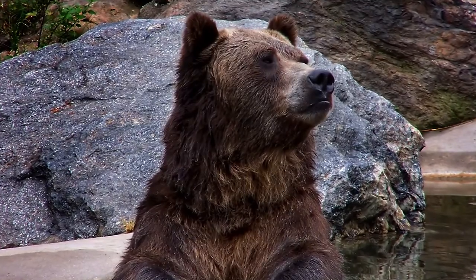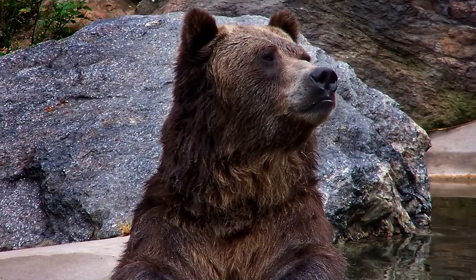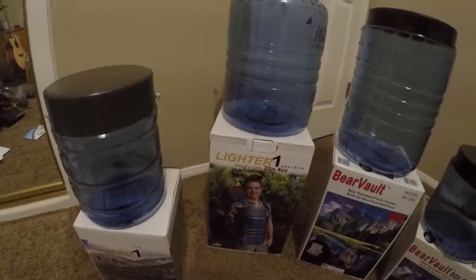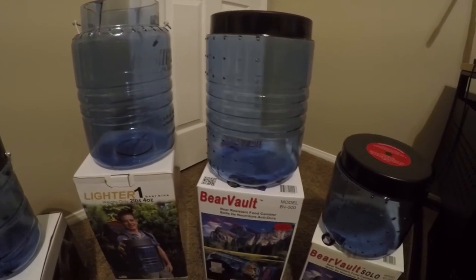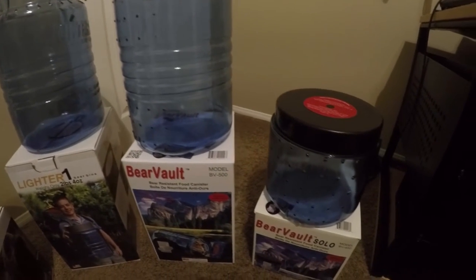Bear canisters. While peer pressure and general frowning upon from the ultralight world will keep even the most seasoned backpackers from admitting ownership, when the day is done, someone out there is either willingly or forcefully using a bear canister on their trips.